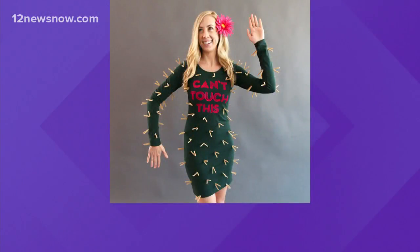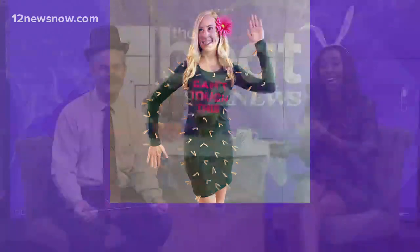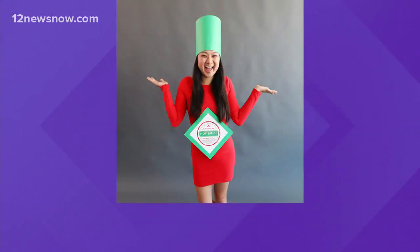Number four is a cactus. All you need is a green dress and some clothespins — super easy. And then put the letters on there: Can't Touch This! That makes it even better.